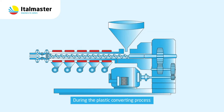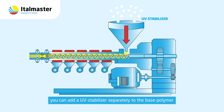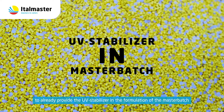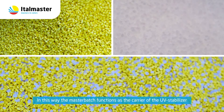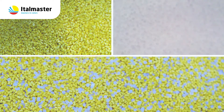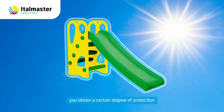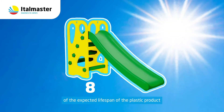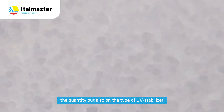During the plastic converting process you can add a UV stabilizer separately to the base polymer. Or, it can be preferred to already provide the UV stabilizer in the formulation of the Masterbatch, so that the Masterbatch functions as a carrier of the UV stabilizer. By adding a UV stabilizer to the base polymer, you obtain a certain degree of protection, which must be determined in function of the expected lifespan of the plastic product, the quantity but also the type of UV stabilizer.